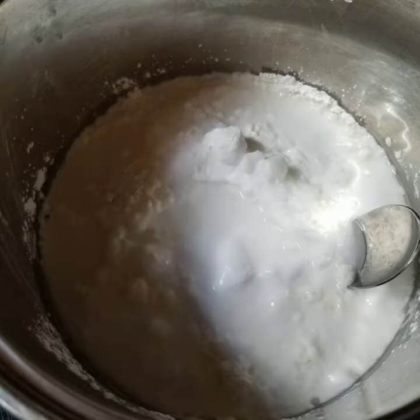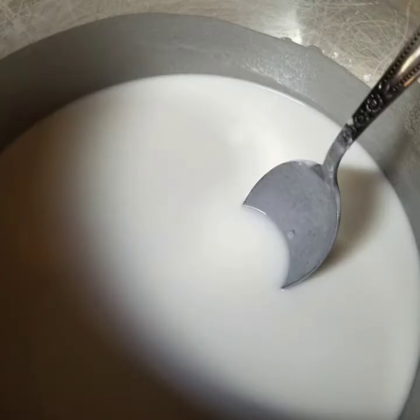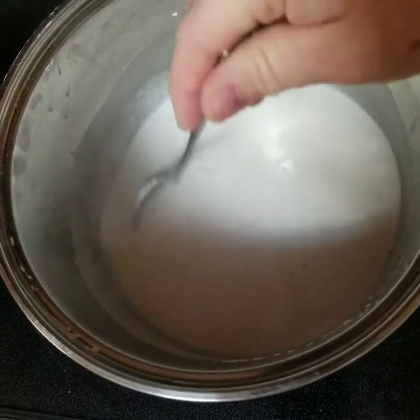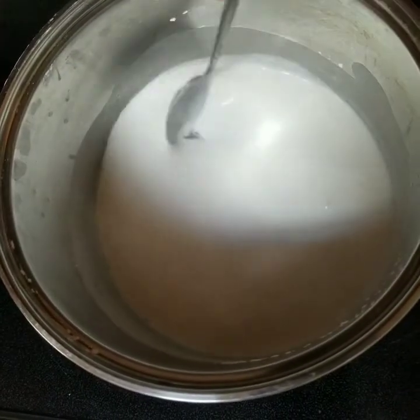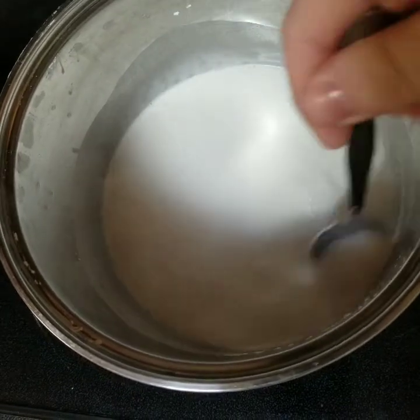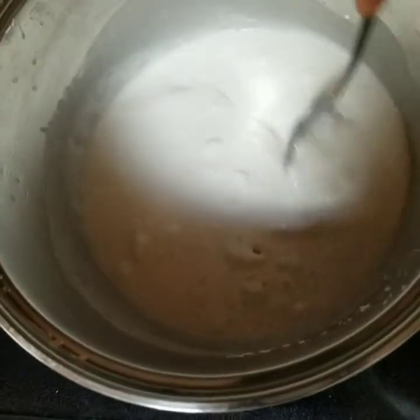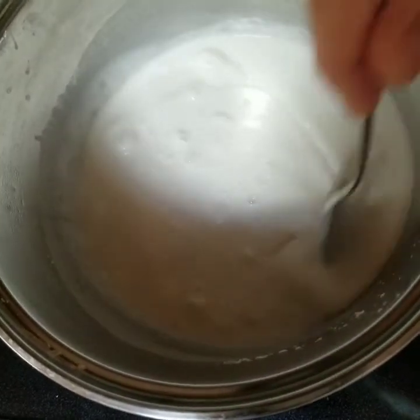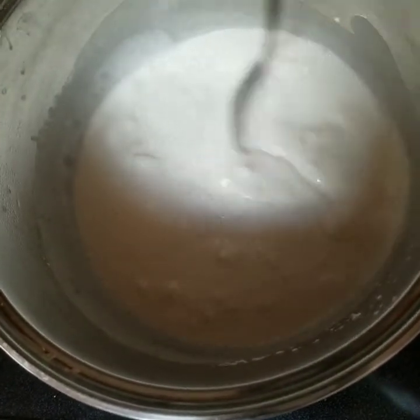When you first put it all together it's kind of clumpy, and you just want to keep stirring. As the heat gets to it, it'll start to smooth out. It's real important that you keep stirring because it's going to thicken up pretty quickly — it only takes like one or two minutes and it's going to start to get lumps. You don't want the lumps, so stir a little bit faster and just keep stirring.